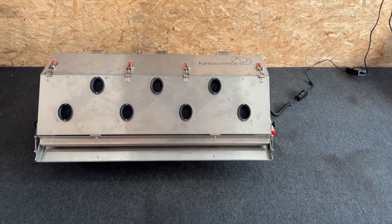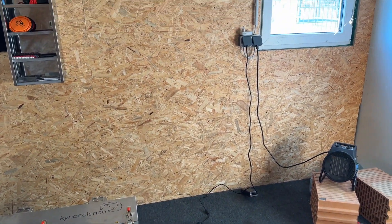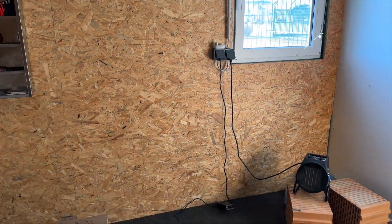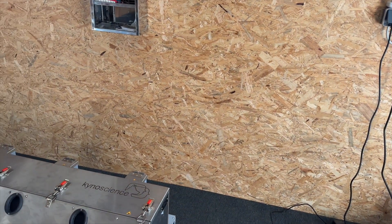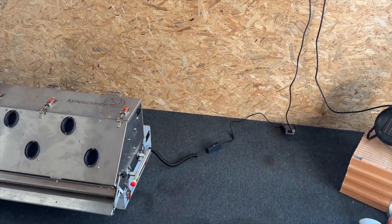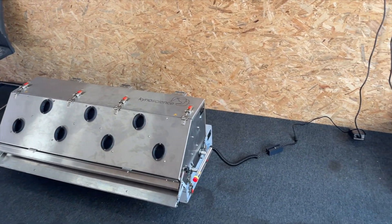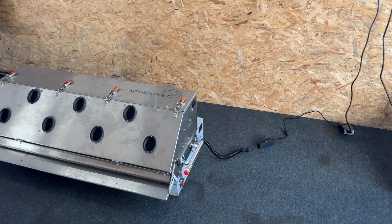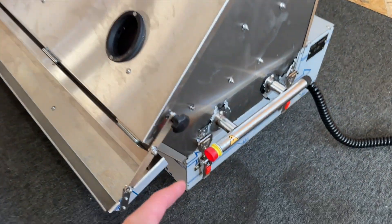We have the following setup. The machine is already on charge so you can use a casual plug-in, but you can actually also run it with a car battery, so you can be mobile with the machine. That's no problem. The machine is already switched on, as we can see here.